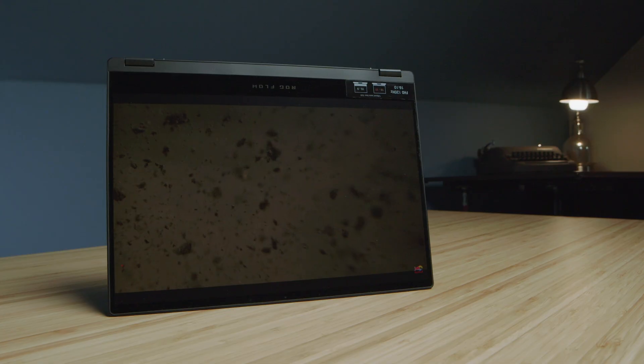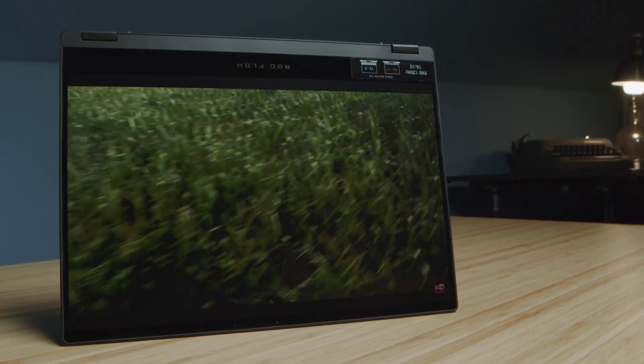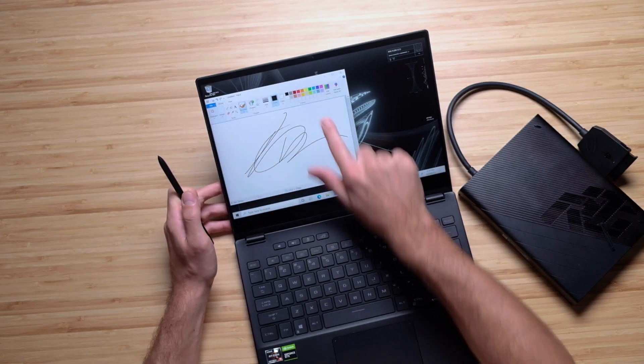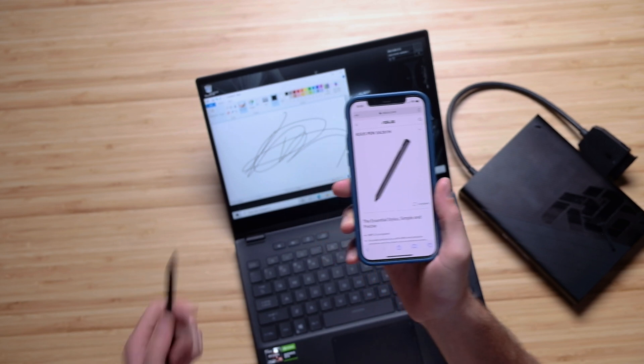This is a two-in-one laptop, which is fantastic for on-the-go artist needs, but it did not come with a pen — at least the model I received did not. I tried the Wacom pen from the Samsung Galaxy Book Pro 360, and it didn't work. You want to make sure you get an MPP — Microsoft Pen Protocol — pen, and that type will work with this screen. A pen you could reference is the Asus Pen SA-201H, which I'll link in the description below.